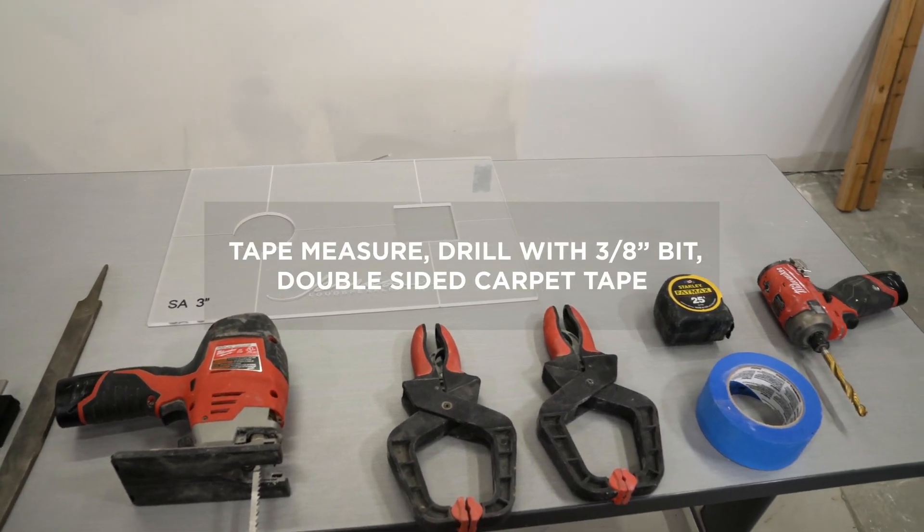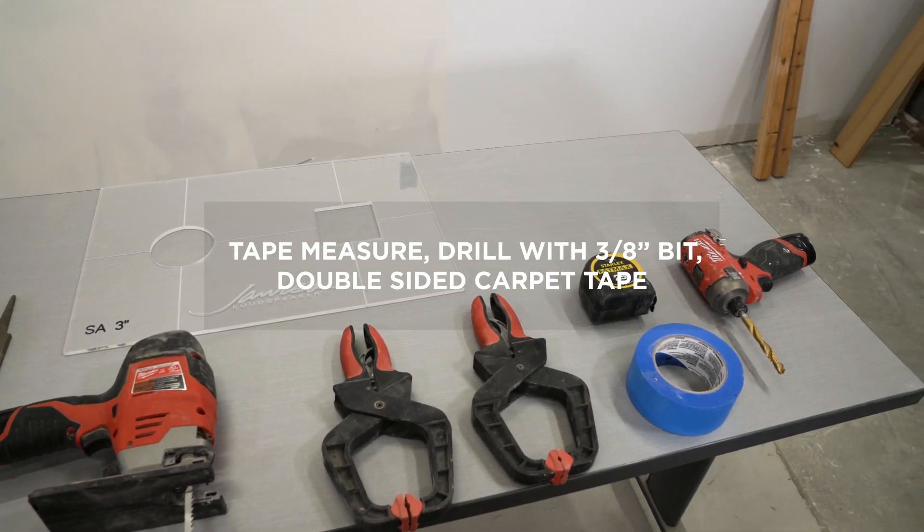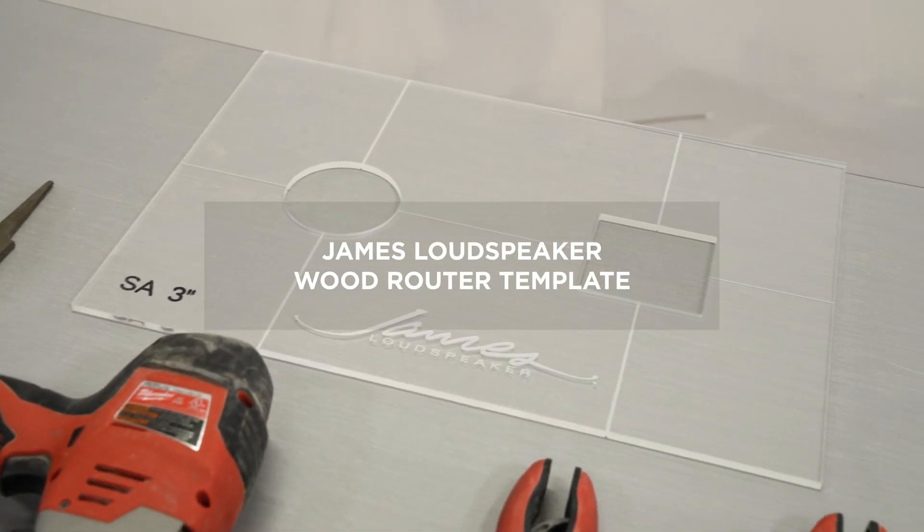Additional recommended items include large clamps, a tape measure, a drill with a 3/8 inch bit, double-sided carpet tape, and the James Loudspeaker wood router template.